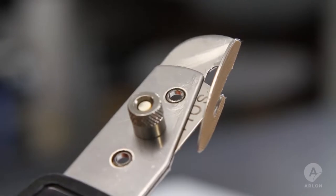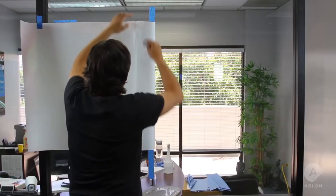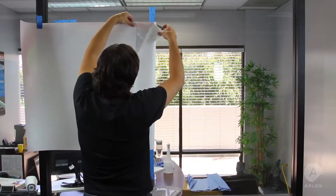Do this by using a backsliding tool called the Bodyguard knife. This tool allows me to choose where I want to start the application by cutting only the liner.